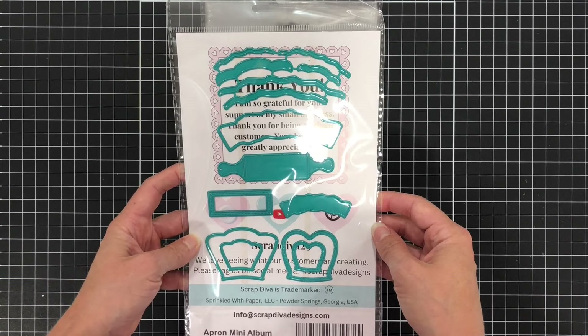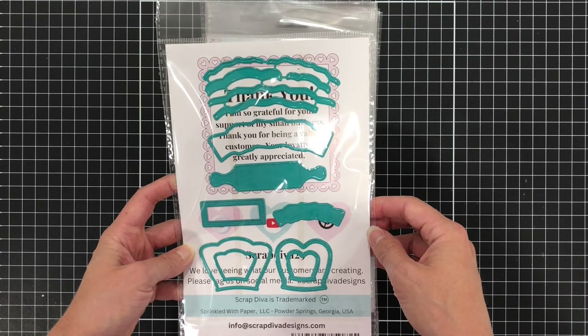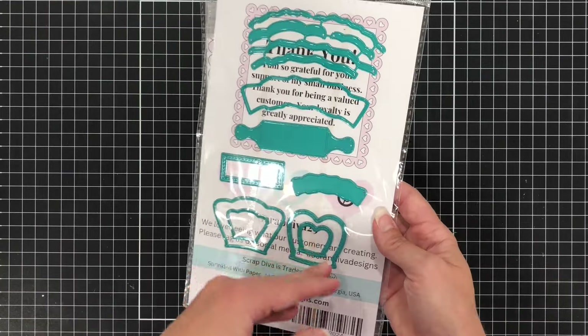There are more dies on the back such as a rolling pin, as well as some dies you can use for layers on your apron. I'll be using this die set a little bit later to put this apron together and make a card, so be sure to stay tuned for that.